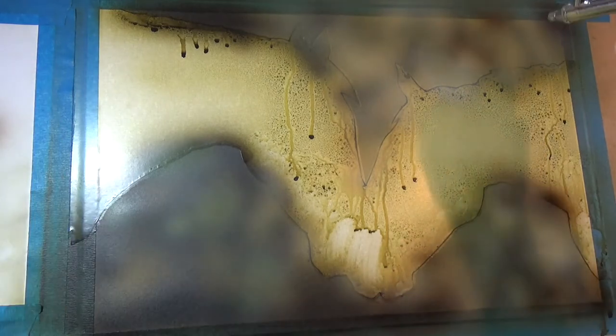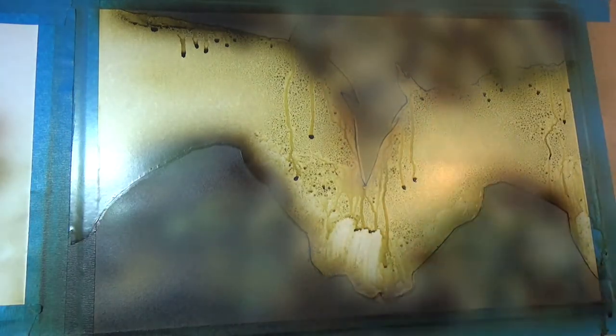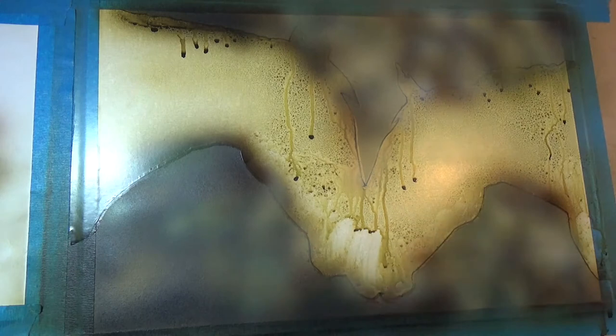I also don't want everything to be the exact same shade of green. I want to add some variation in there, so different shades of yellows and browns just to make it look more natural. And so I just keep building up the layers and colours in the background until I'm happy with the way it looks.